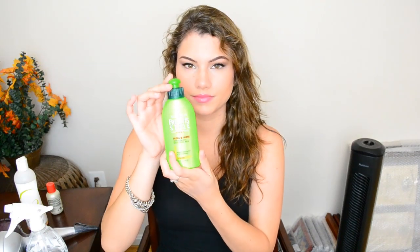Hey guys! To begin you will need a leave-in conditioner. My favorite one is Garnier Fructis Smoothing Milk and I just rub it all throughout my hair to keep it always feeling soft and moisturized.